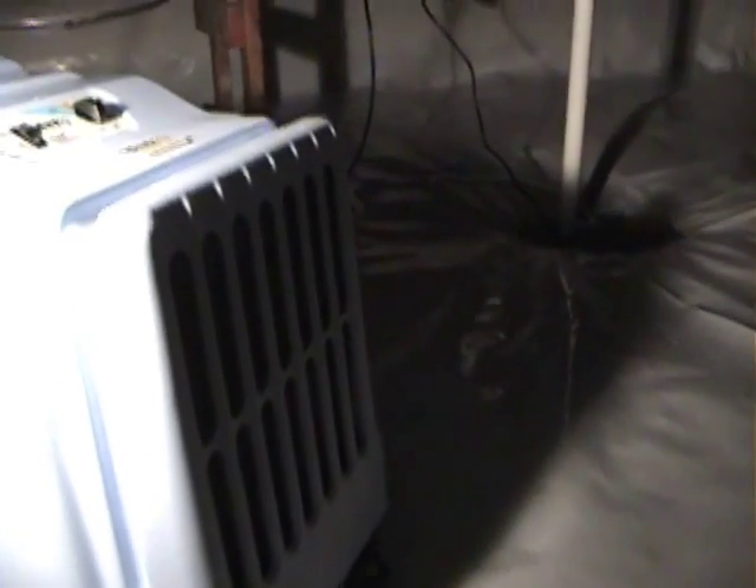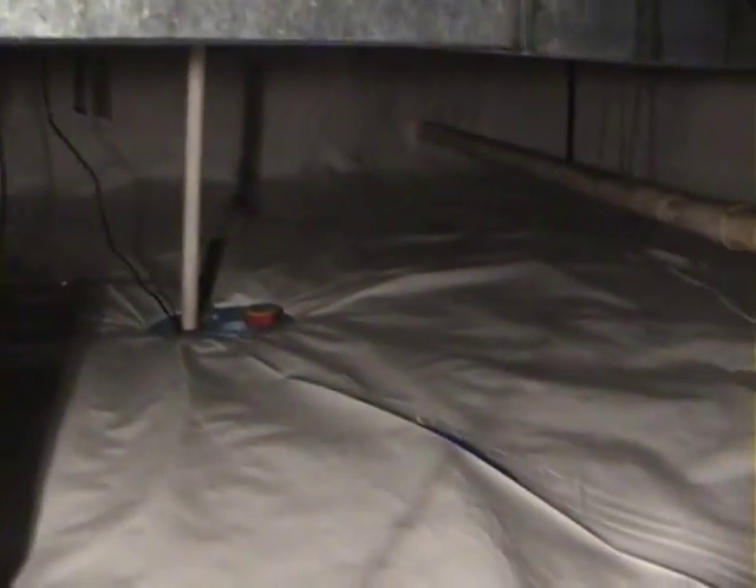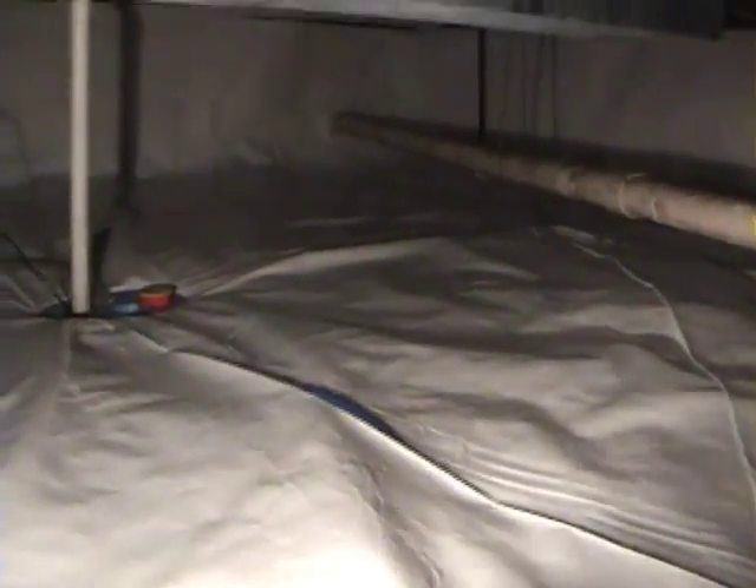I don't know if you can hear the fan running. This job also may qualify for up to 30% or $1,000 in a tax credit for energy efficiency. This seam is a factory sealed seam — you can see how durable and rugged it is. You cannot get it apart, so there will be zero moisture penetration in that seam.